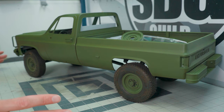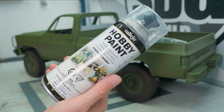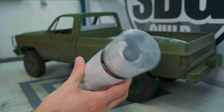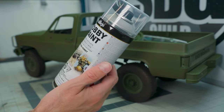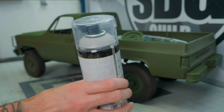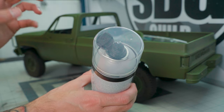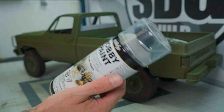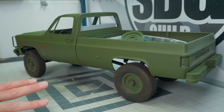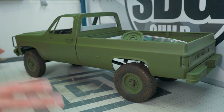I sprayed my first coat of NATO green. I used Vallejo — they do a spray can paint. This is the kind of can it comes in; this one is gray. It's nice because it comes with two different spray caps: one is a much wider, more expansive spray and the other is a finer, narrower spray. It works on both metal and plastic. I'm really quite pleased with how it lays down, and you can see it gives nice even coverage over the whole truck.